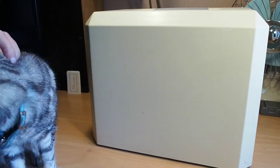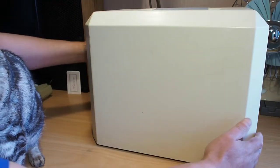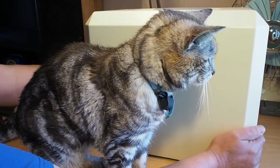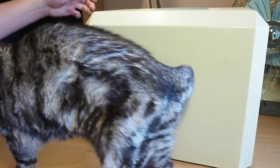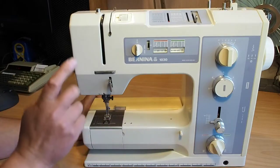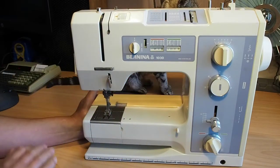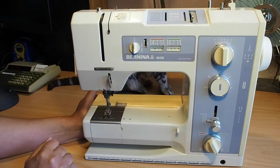Another thrift shop find here. Some people might recognize the case — it's a Bernina, and we have a Bernina 1030. The joys of recording with a cat around. So today I'm going to do a reasonably quick video, just a quick look at this machine — an overview if you like — just going through some of the features quickly. I'll be doing a basics video on this machine soon, so keep an eye out for that one.